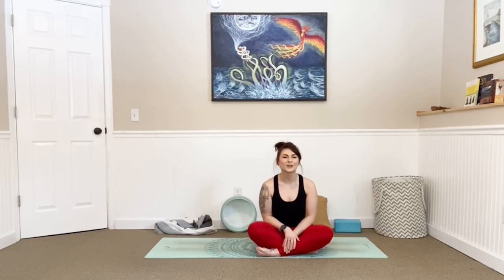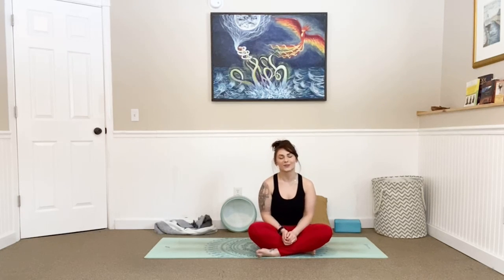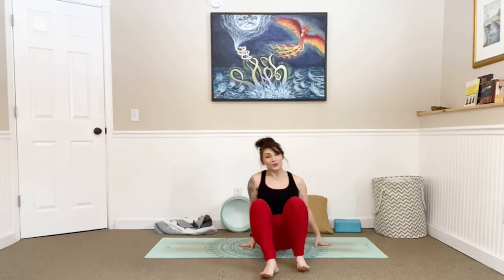Thank you guys so much for joining me this morning. I hope you really enjoyed this full body session and that you are feeling amazing and ready to go for your day. I look forward to our next session next week, which will be the first weekend in March. I'll see you guys later. Bye.